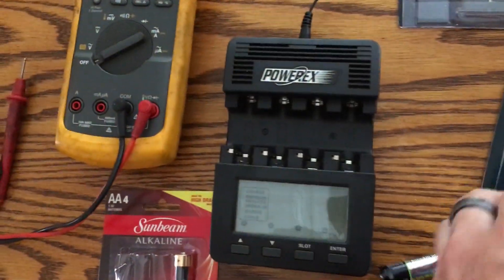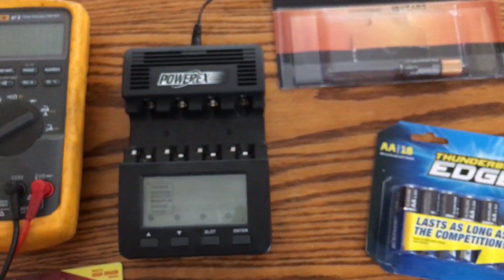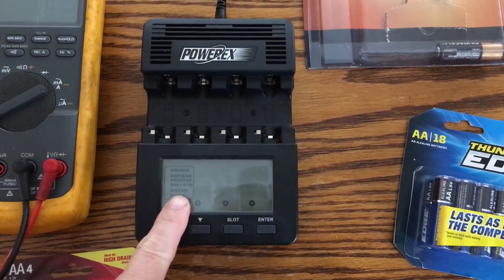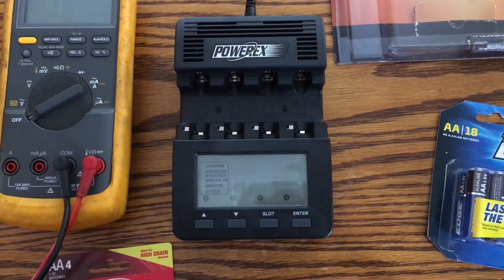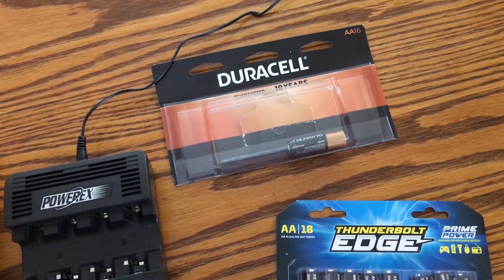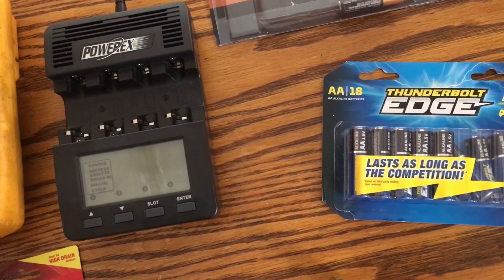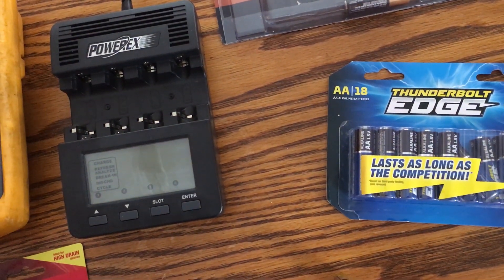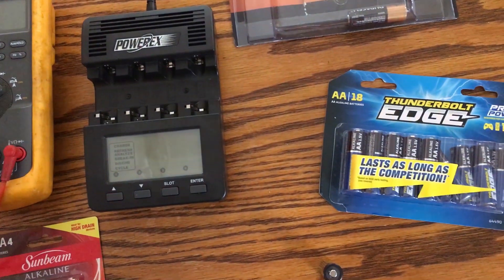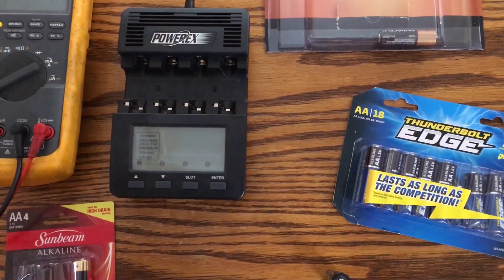We're going to use the PowerX — I think this model is the MHC 9000 — which has a discharge feature where you can set the discharge amperage. These batteries typically hold somewhere around 1500 to 2000 milliamp hours, so I'm going to set the discharge rate to 300 milliamps, which is not too high and not too low, and should give us a good average of how these batteries discharge.